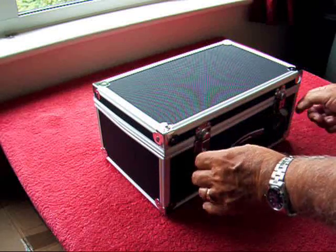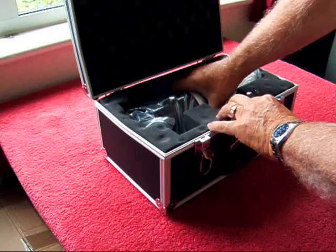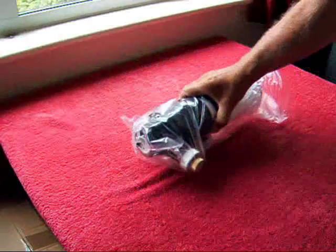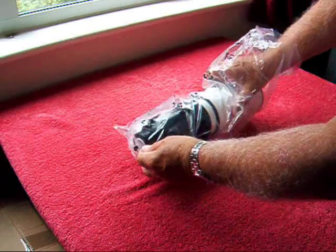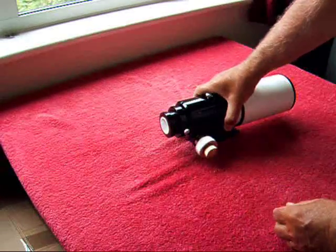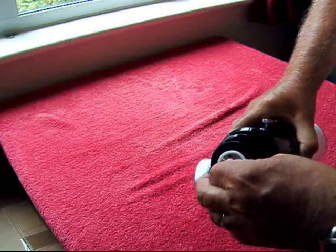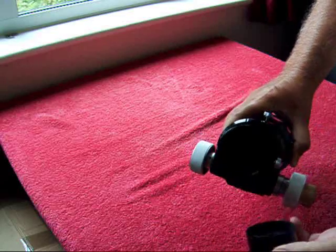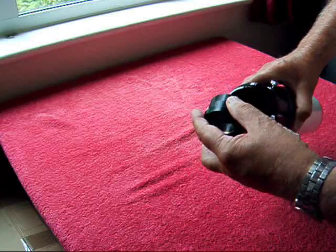Let's get started. Hi there, this is my new 70mm F6ED refractor supplied by Ian King Imaging. It's unbadged but made by a leading world manufacturer.